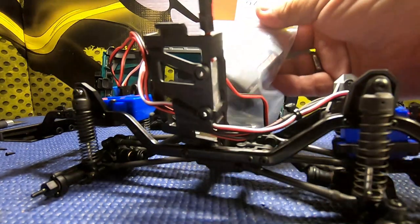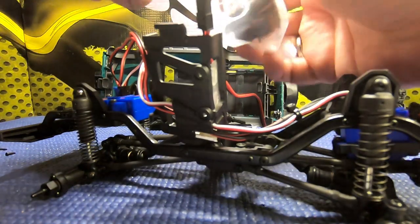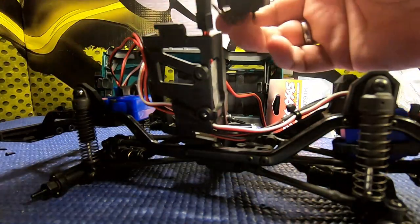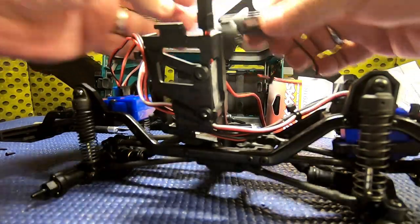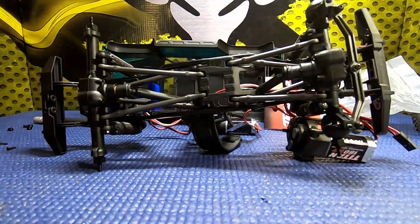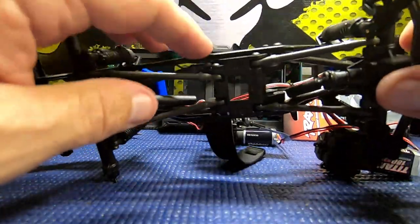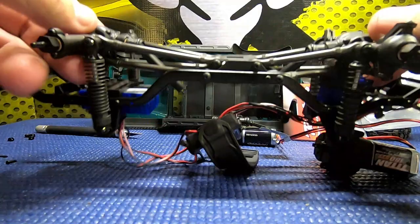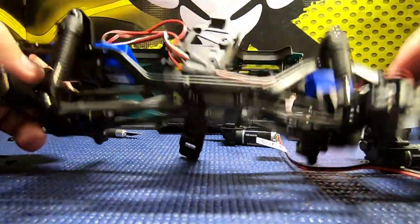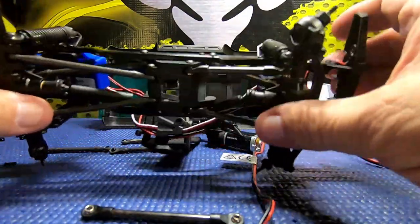Let's get this new transmission in - it's just the reverse of what we just did. I'll probably go ahead and do that off camera. While we're at this point, it would be a good idea to go ahead and change these links out. Links are pretty simple and self-explanatory - just remove the screws, swap the links, put them back in. Let me put the motor back in and I'll come back when we get that done.